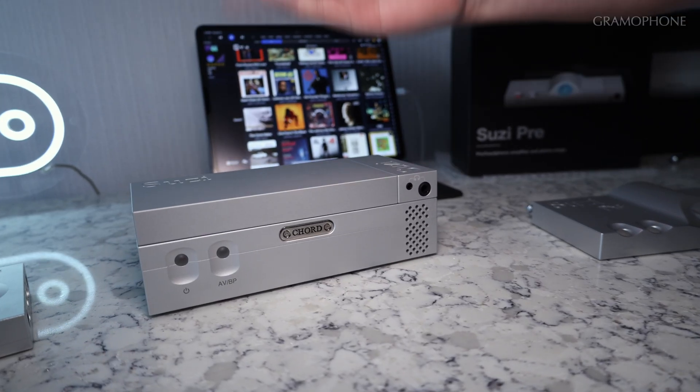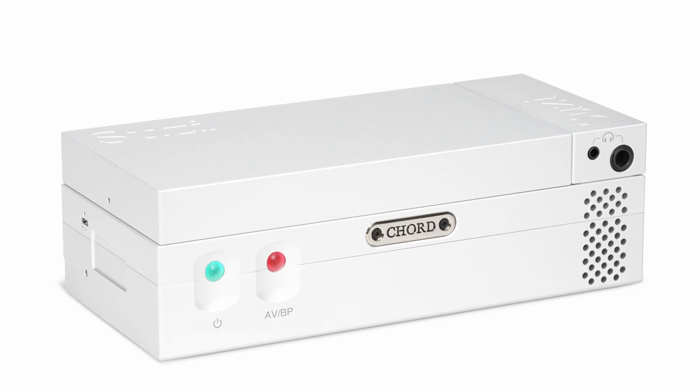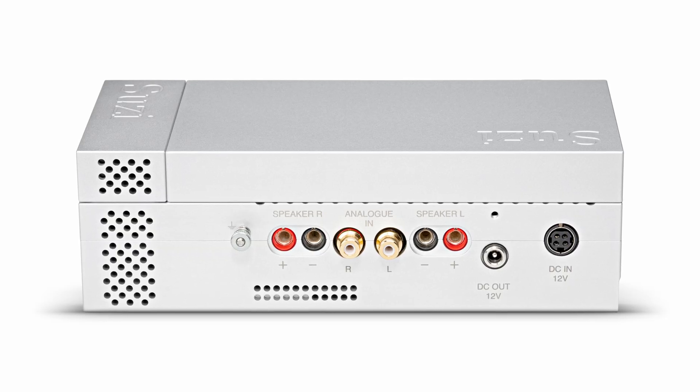The first product is Suzy Power. You can use this as a pure power amp — 30 watts per channel. We jokingly say Cord watts, so huge dynamic range, really fast transient responses. We're using vertical MOSFETs, which are harder to control, but the way that John Franks, the analog designer, has incorporated them, you get really fast, insightful, paced music.